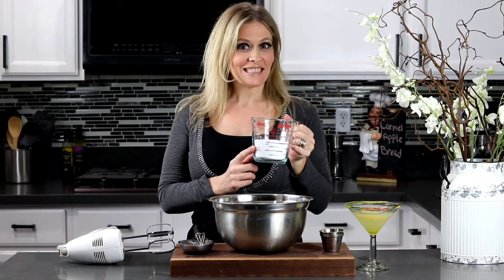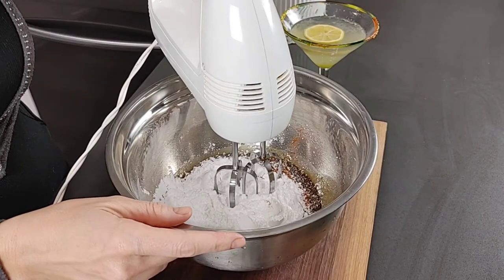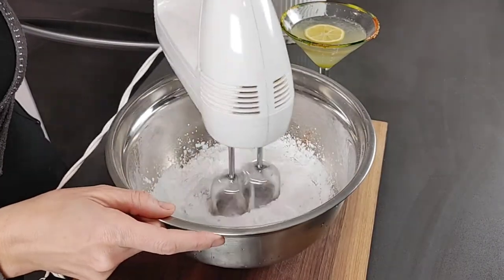Next, add in one cup of powdered sugar. Go ahead and beat everything together until nice and smooth.